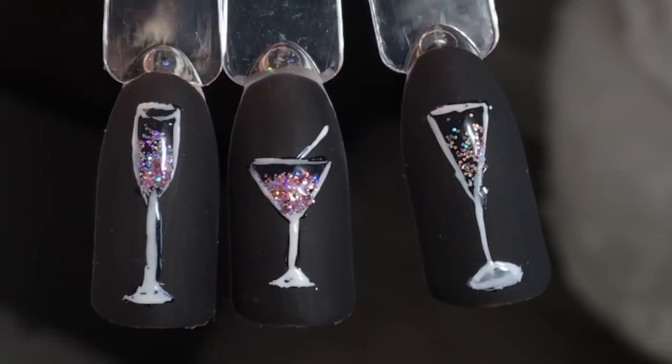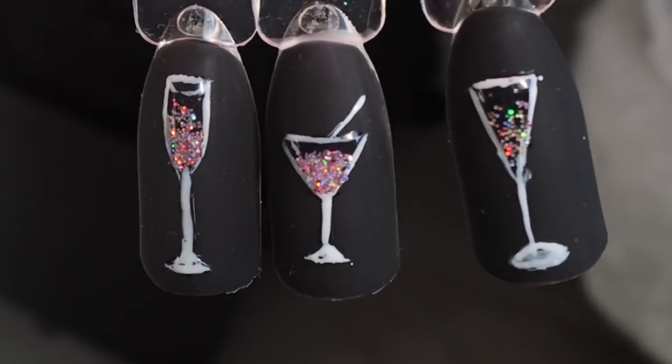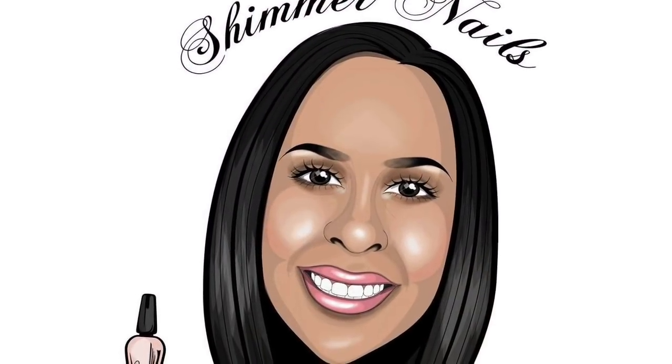And here they are — your champagne and cocktail glasses! I hope you liked the video. Please don't forget to like and subscribe. See you soon, bye!